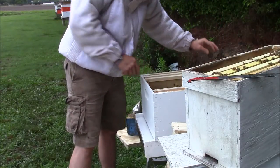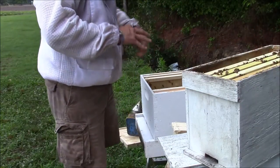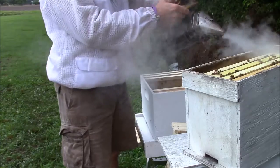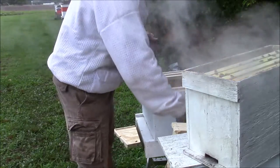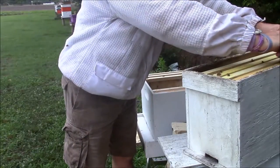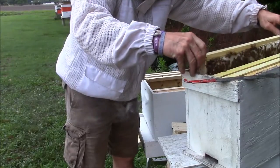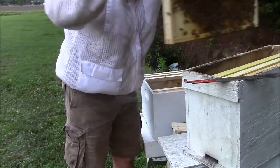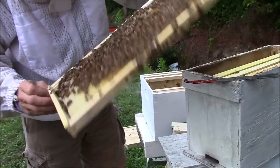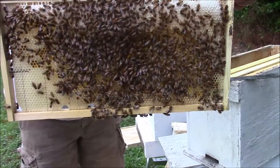When you move your five frame nukes like this, you kind of want to try to keep the frames in the same order as they were before. She tried to sting me but she didn't get me — a little more smoke. Like I said, bad weather is not a good time to be messing with your bees, but I got a guy that's got some fields he wants pollinated and I got to get my bees ready to do that. As a matter of fact, the queen is on this frame. I'm going to hold it still so y'all can look at it and leave in the comments if you see her.